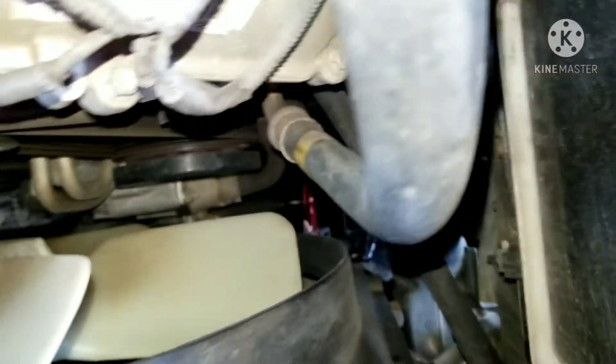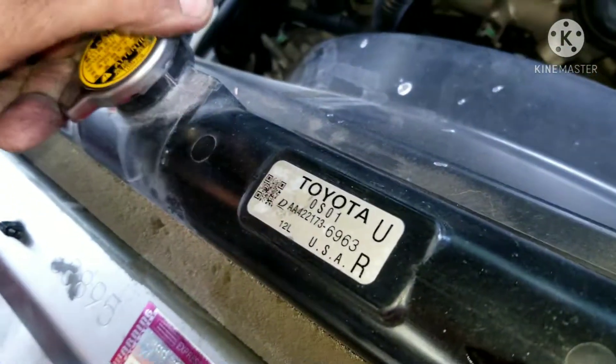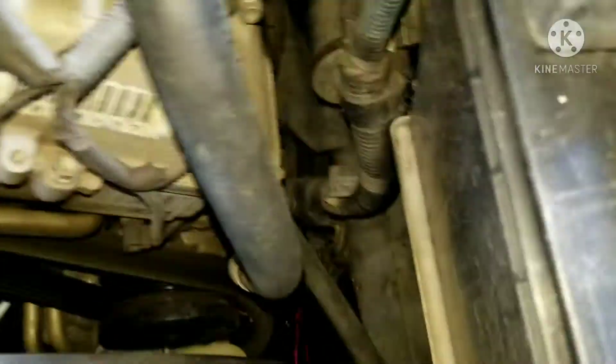We're going to let the coolant drain on this 2010 Toyota Tundra. We're going to go to the water pump, so I'm letting it drain and then we're going to go up to the other stuff.